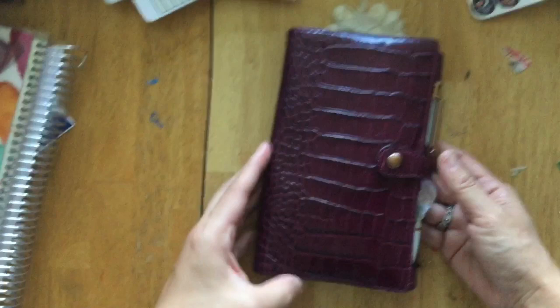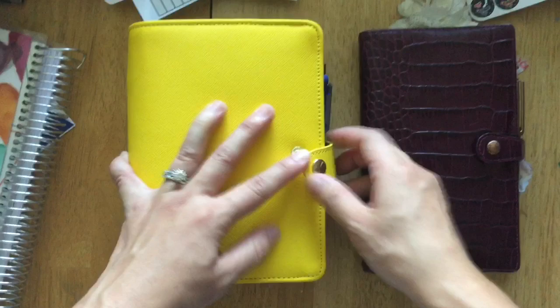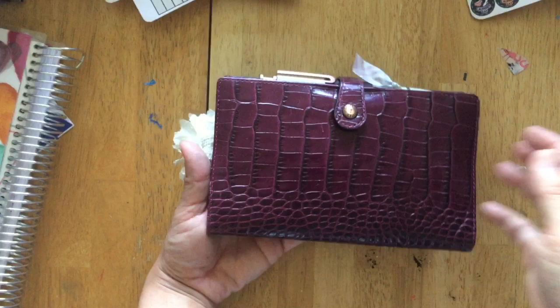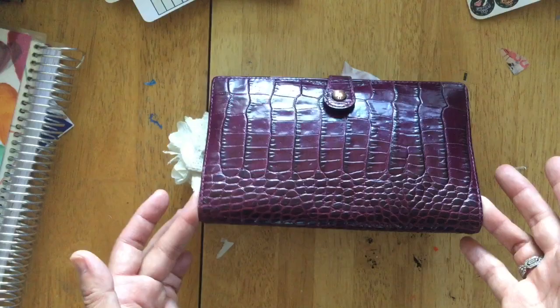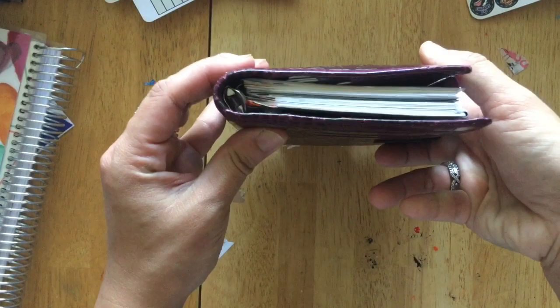I do have a Kiki K here to show you so you can see the difference in size. You can see just how much larger this Kiki K medium is compared to the Filofax — it's pretty considerable. I just like doing minimal travel or having a smaller purse; it's easier for me, especially in the summertime. Filofax is coming out with, or did come out with, a Croc style print that looks very similar to this retired version. I sometimes just carry this alongside my phone. It's very low profile, has small rings, is pretty solid, and also really flexible — it lays flat.